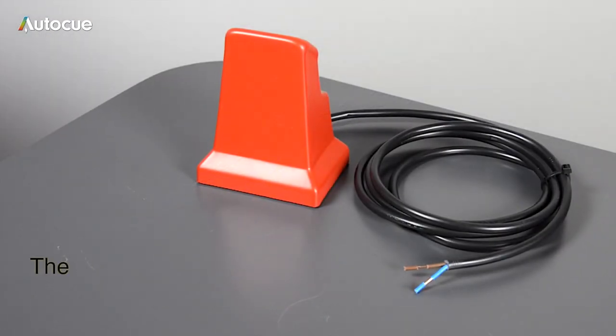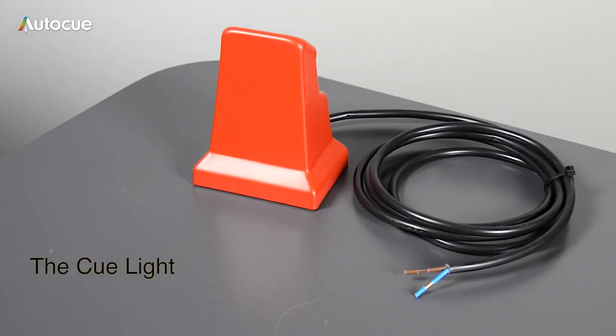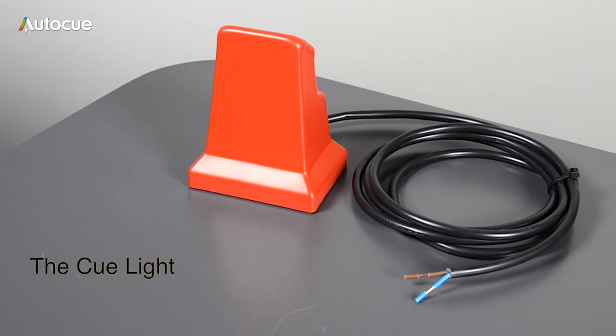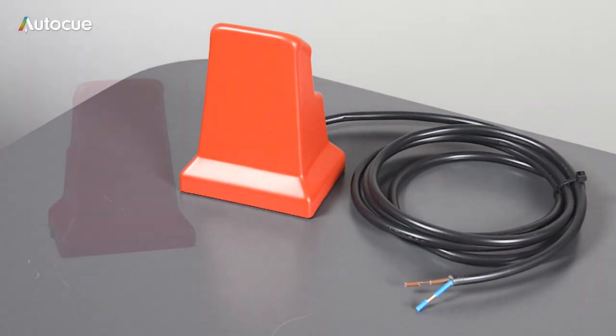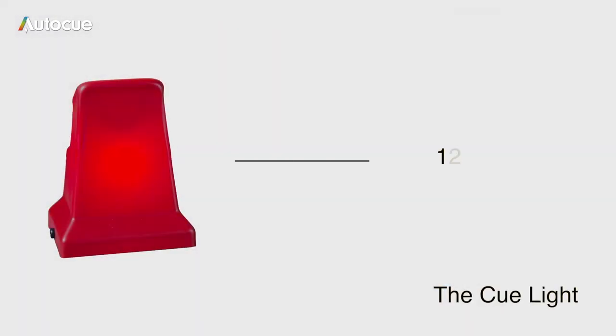Next is the Q-Lite. It's also supplied with a stripped cable ready to mount a plug. This Q-Lite is normally used with our Professional Series on-camera units. You will have to provide a suitable switched DC supply for it to operate.